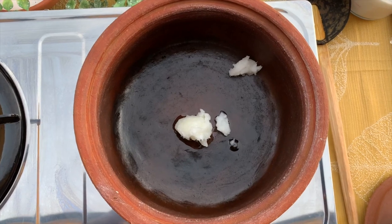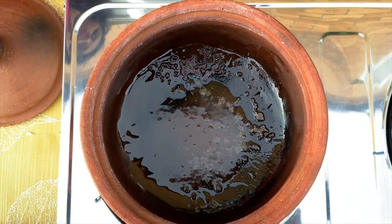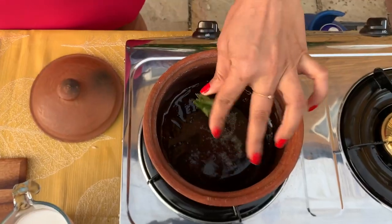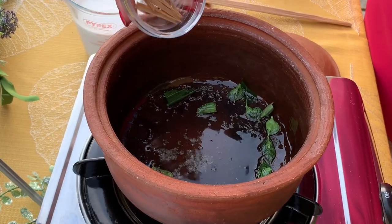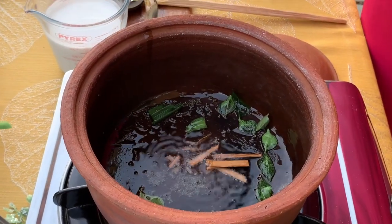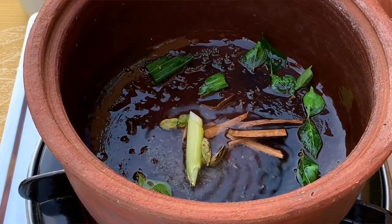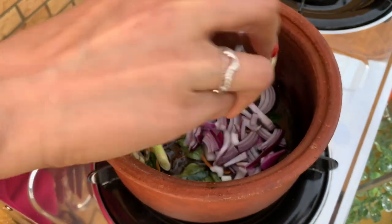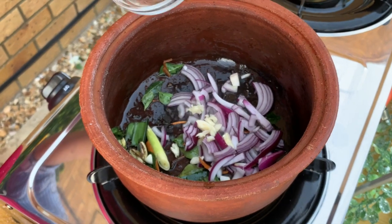First, add a teaspoon of coconut oil. Add in the mustard seeds and when they splatter, next a sprig of curry leaves, then the pandan leaf, followed by a small piece of cinnamon stick, broken up bruised cardamom, and lemongrass. Then add onions and a small clove of garlic.